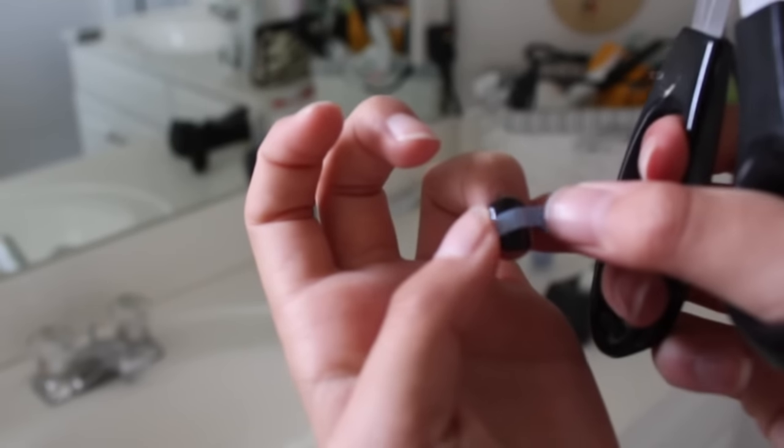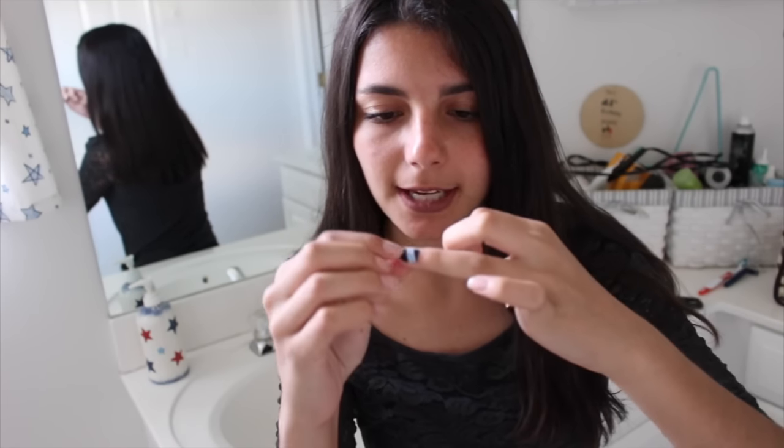There we go! I have absolutely no idea how I'm meant to trim the other side. It looks like I stuck a band-aid on it — and you might say it's the design or the colors — but honestly I don't think I could do any other design. This was so difficult. Plus, you can definitely tell that it's taped because it's bumpy, and it's not even worth the top coat. I want it off right now. Big thumbs down.